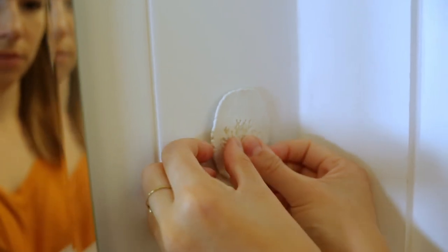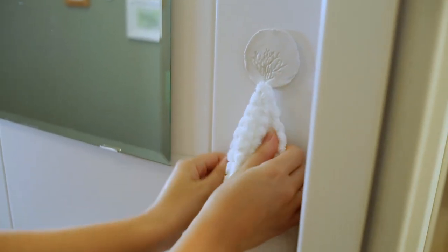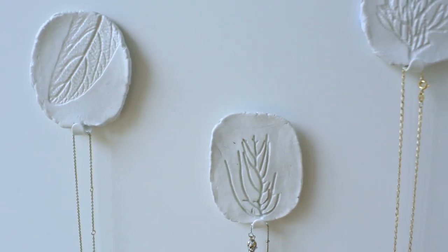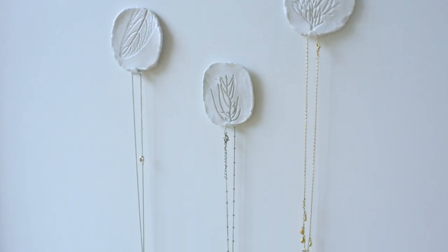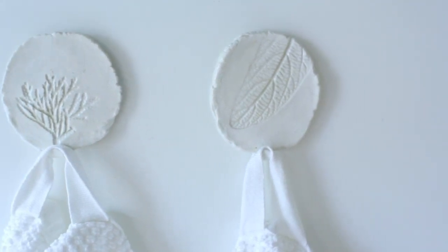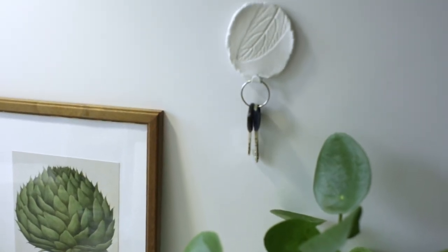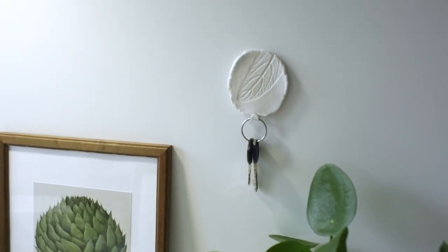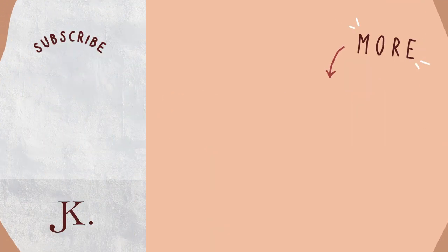This is how they turn out — let me know what you guys think! I really like the unfinished textured look, and especially against the white tiles I think they look really nice. They can be used for so many different things like hanging jewelry, towels, or even as a key hook. Thank you so much for watching and I hope I see you in the next video, bye!